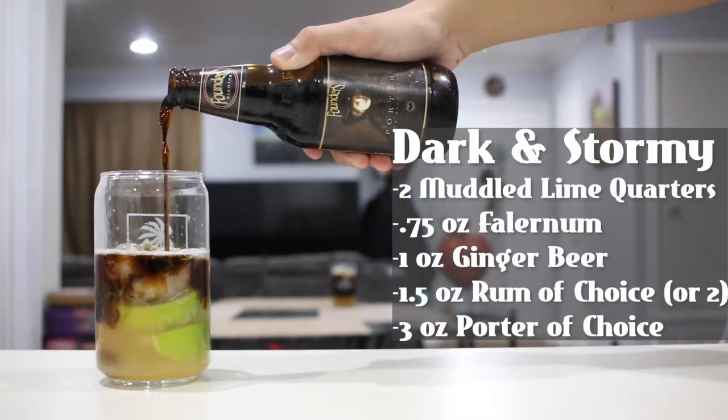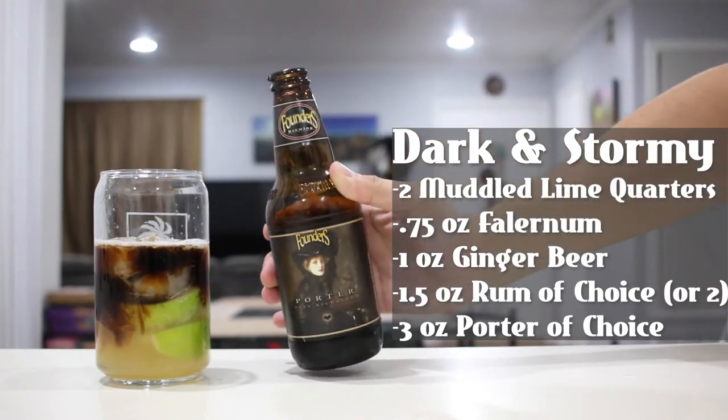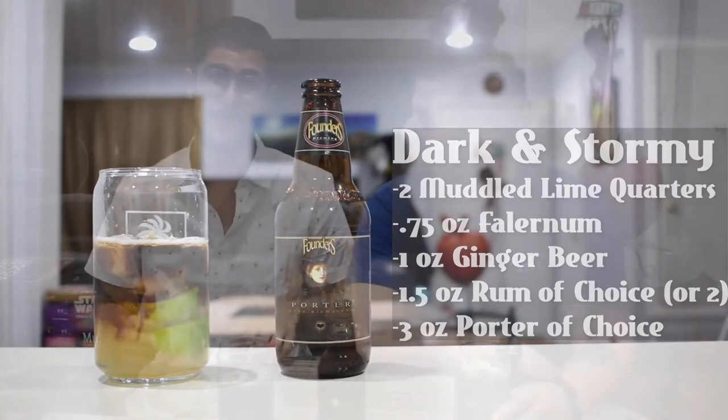A few moments later... That was probably one of the more dramatic beer floats we've done on this channel so far. We don't really use dark beer for our beer cocktails yet. I can't wait to try this — I haven't actually tried it yet, so we're both going to be experiencing this for the first time. Just from the looks of it, it looks disgusting. It looks really gross — it looks like swamp water, I'm not going to lie.